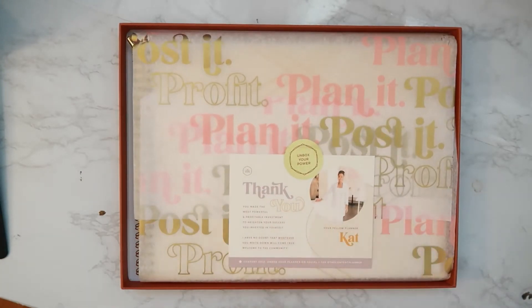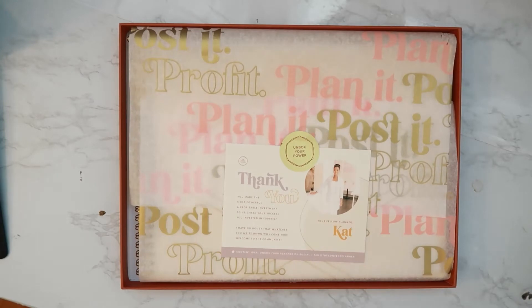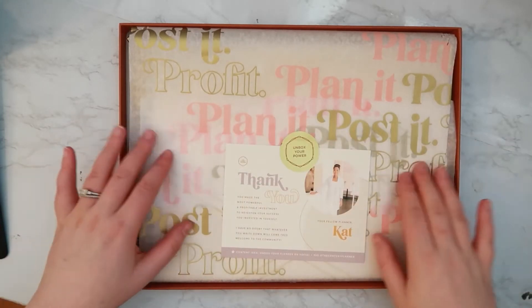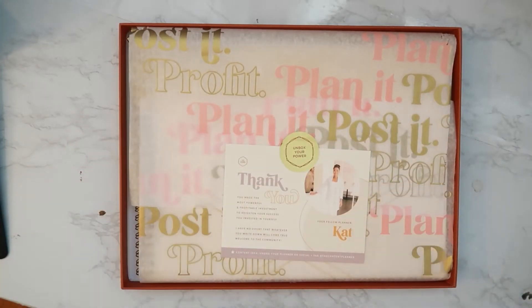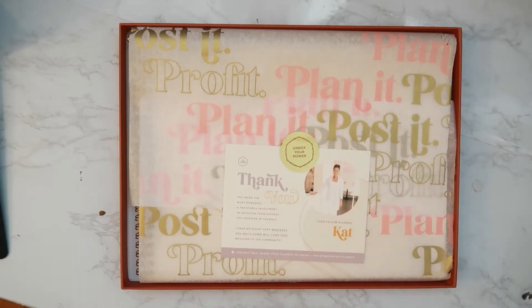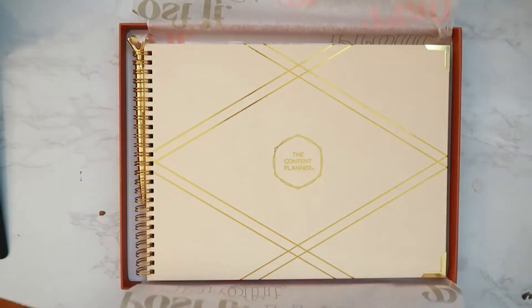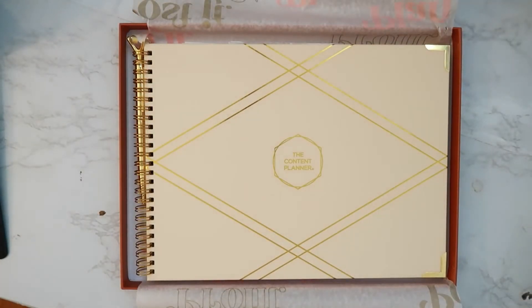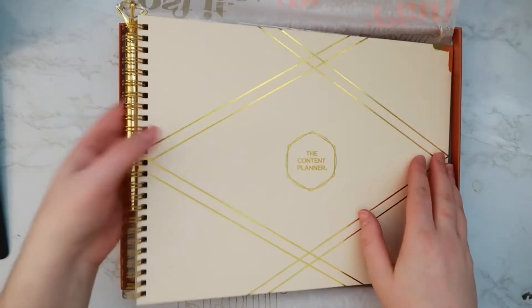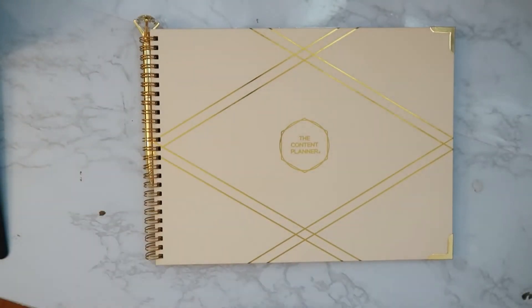There is a little thank you card for investing in the Content Planner — Kat is the owner of the company. Then there is this really cool tissue paper that the planner itself is wrapped in; it says 'Plan it, Post it, Profit,' which is kind of her motto for her company. Here we have the Content Planner itself, and it did come with a pretty pen.